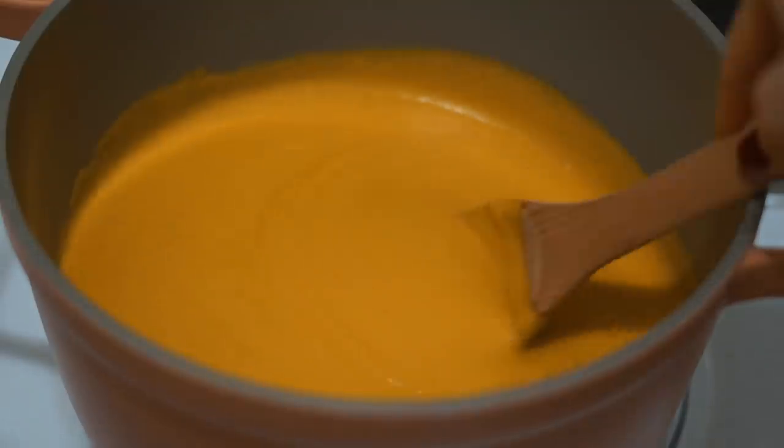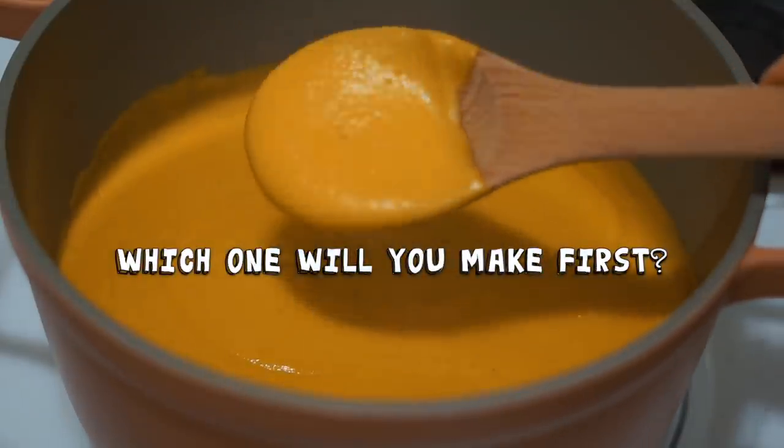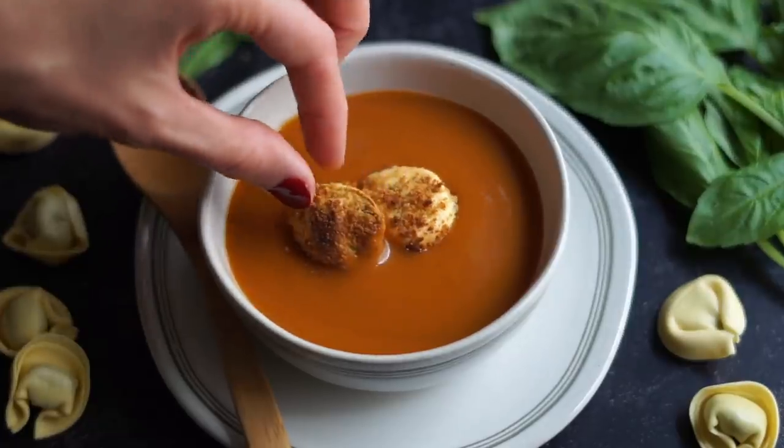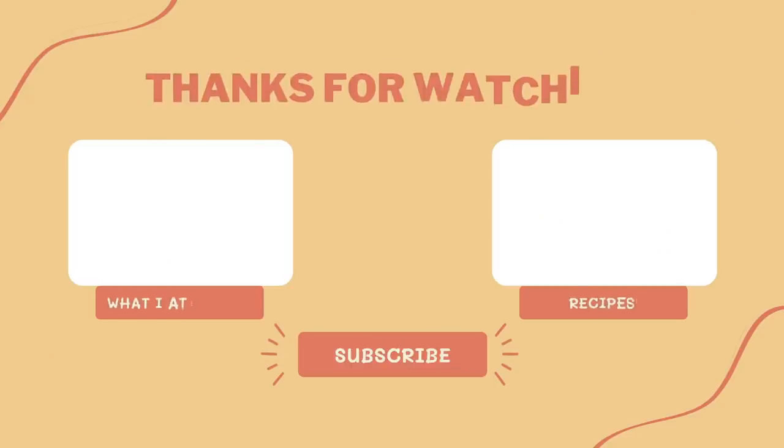I hope that you enjoy it and I hope these soups make your fall just a little bit cozier. I can't wait to hear which one you want to try first — let me know in the comments which soup you're going to make. I hope you have a great day, thank you so much for watching, and I will see you soon. Bye everyone!